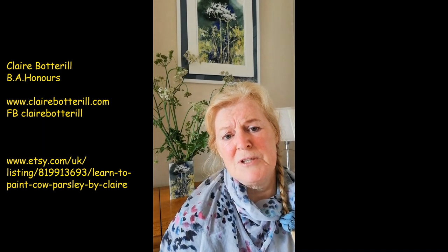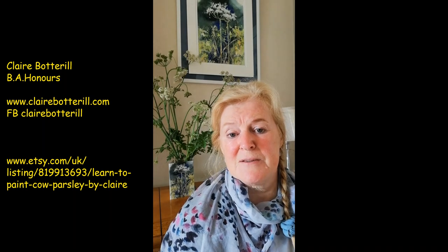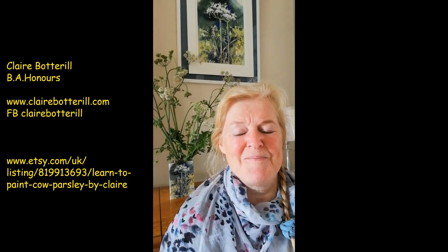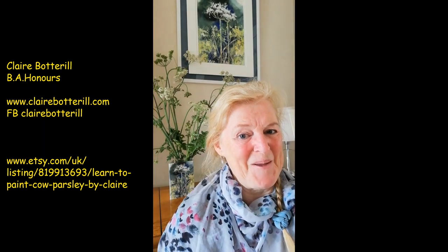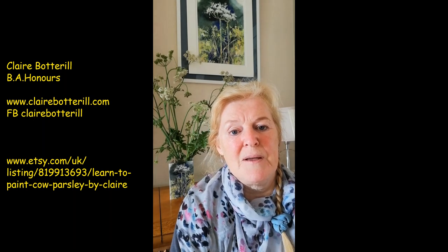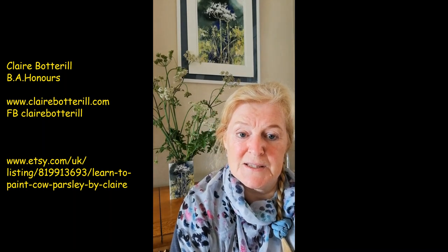What I'm going to do now is show you a small free workshop based on the cow parsley one. All the details you need to follow are there if you fancy treating yourself to a workshop. As you can see, I've set it all up behind me - let's set the stage. I'm looking forward to putting more workshops on my Etsy shop: the Wild White Flower collection, the Fox Glove, the Daisies, and the Dog Rose. Thank you for watching.